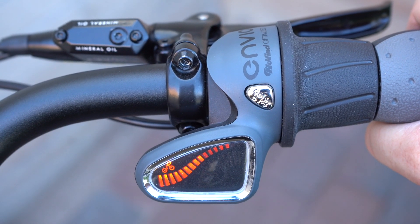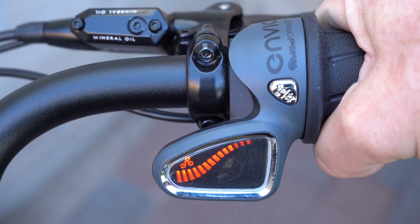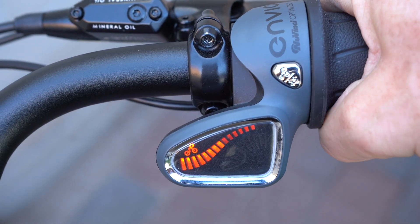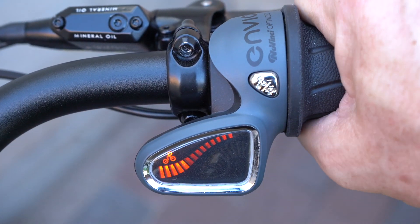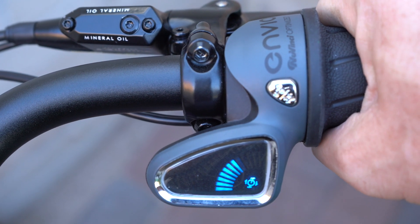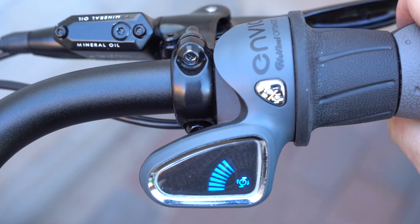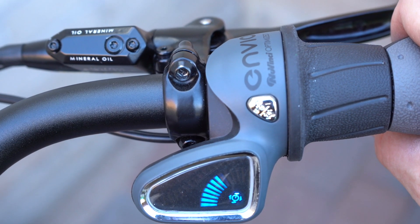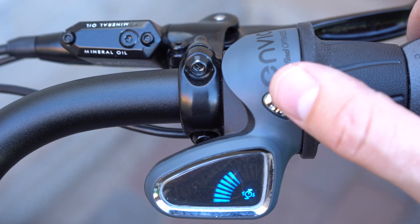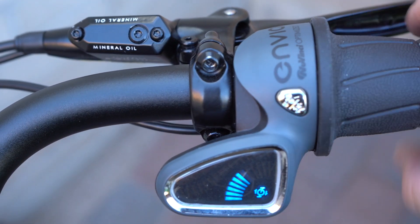Here is the Enviolo grip shifter, currently in manual mode, letting you shift through the continuously variable transmission like a volume dial — just dial in exactly where you want to be whether climbing a hill, going downhill, or on flat terrain. To switch to automatic shifting mode, you set the pedaling cadence you prefer, and once that's dialed in, the bike handles all the shifting while keeping you in that cadence. You can switch between automatic and manual by pushing the silver button.